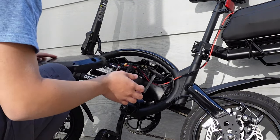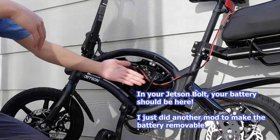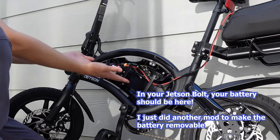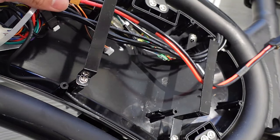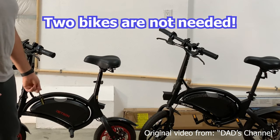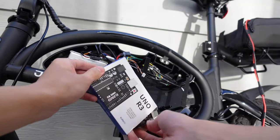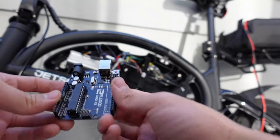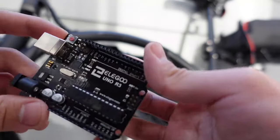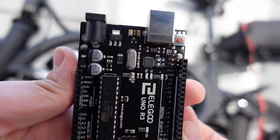Then you will want to locate four empty pins. These pins were originally meant for a Bluetooth module, as this is the same motor controller as other Jetson models that can connect to smartphones. Unlike most other popular speed hacks, you will not need to purchase two bikes to pull this hack off. What this hack essentially does is use the Arduino board to emulate the functions of a Bluetooth module, meaning that we can bypass needing to get a jailbroken version of the Jetson app to change the speed.